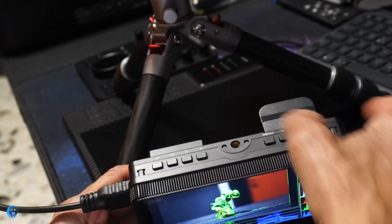Speaking about resolution, this monitor can manage up to 4K thanks to the HDMI interface, even though the native resolution is only Full HD. Let's now look at the main menu of the monitor.